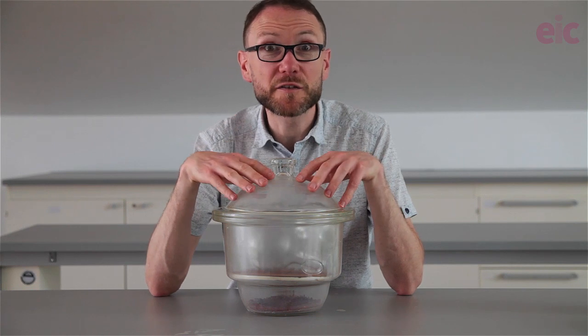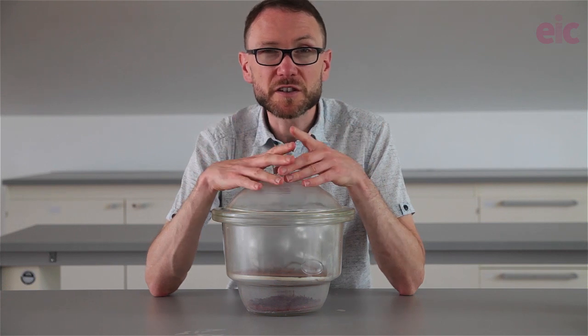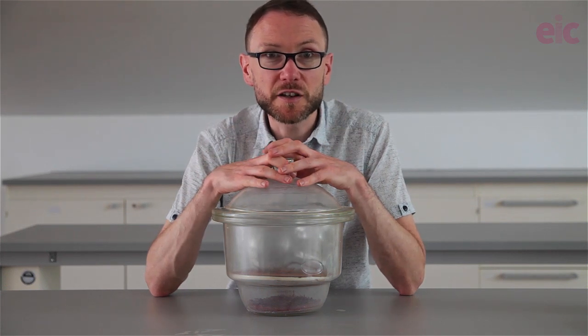I've left some borosilicate flasks up to about 500 cm³ in size in the oven overnight to thoroughly dry. You could also rinse with propanone and leave that to evaporate.